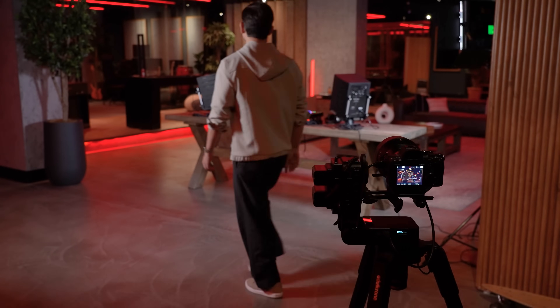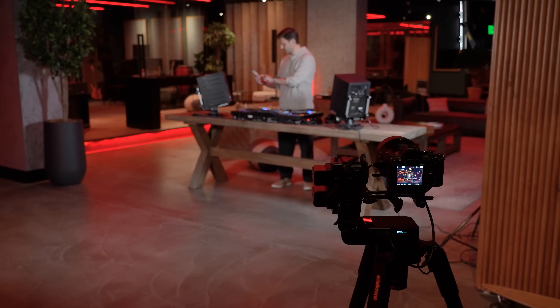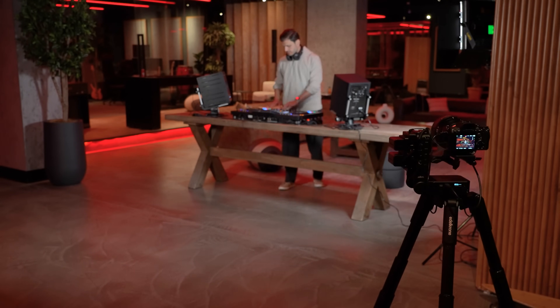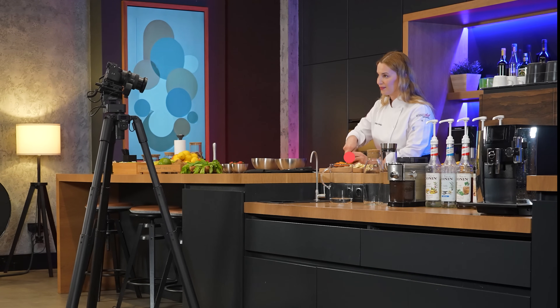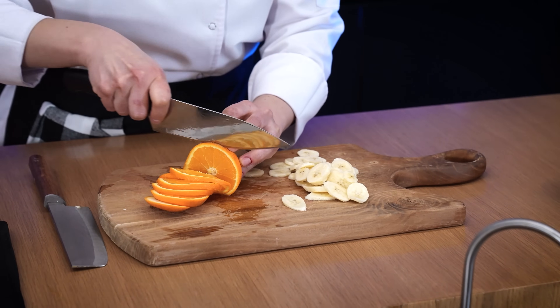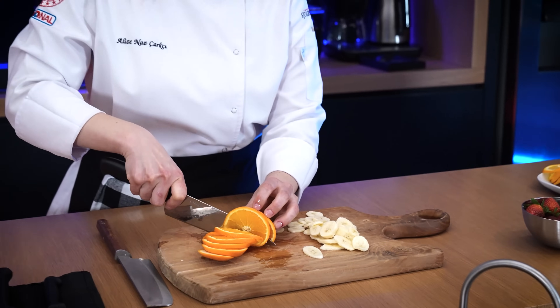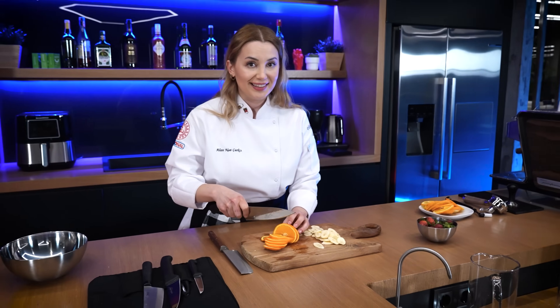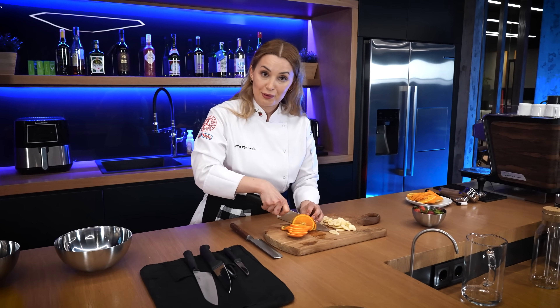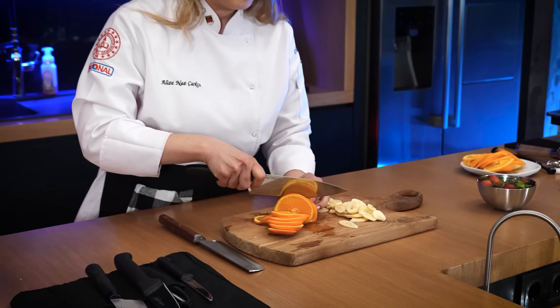Take your position, start the motion, and Dolly Plus handles the rest. You can switch from point to point at any moment, with the transition happening automatically and without disrupting the fluidity of the motion, making it perfect for capturing real-time action as it unfolds.